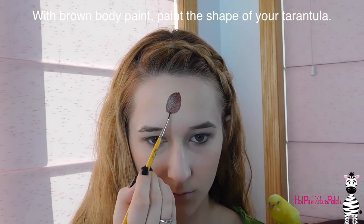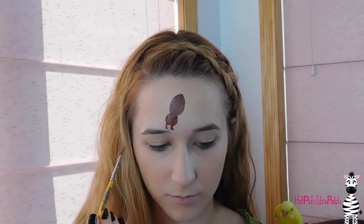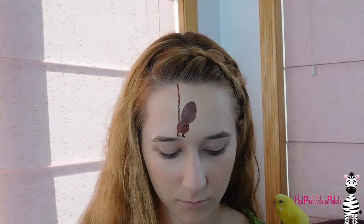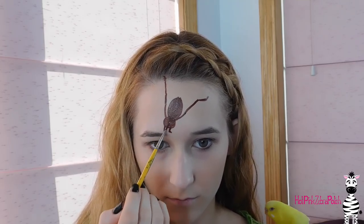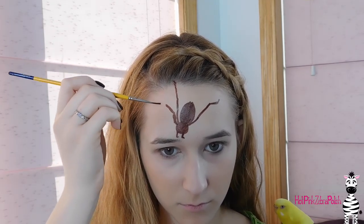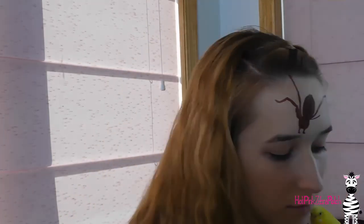Now I'm going to be painting my tarantula. I'll start with his abdomen in the back — it's going to have a slight point where the spinnerets would be — and then paint his cephalothorax in front, which is basically his head area, in a rounder shape, adding fangs and then legs. I'm looking at a photo while doing this to get a good idea of how the legs are positioned, since they're not symmetrical — they can stand however they want. I'm using brown water-based cake body paint, my favorite kind.